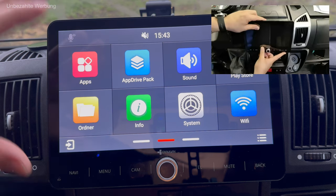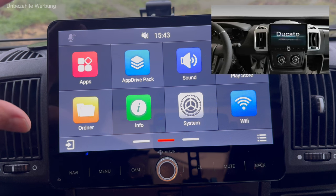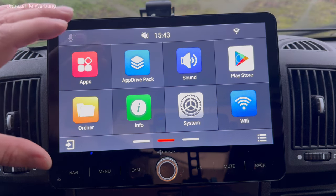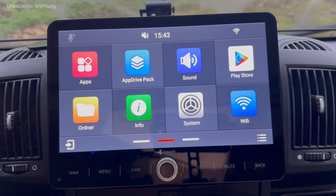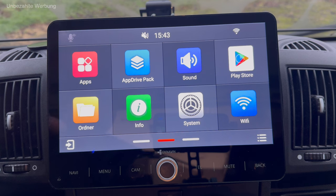Dazu verweise ich auf ein sehr gut gemachtes Einbau-Video von der Firma Dynavin – damit bekommt man das wunderbar einfach eingebaut. Ich habe es selber nicht lange gebraucht, muss aber fairerweise dazusagen, dass bei mir das Videokabel für die Rückfahrkamera sowie das Rückfahrsignal bereits vom Vorradio verbaut waren. Ich musste also keine expliziten Leitungen neu ziehen. Das Ganze war dann wirklich in einer guten Stunde erledigt.